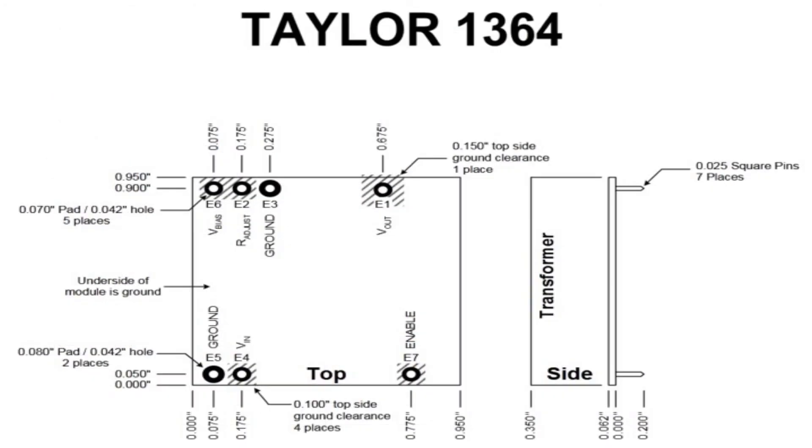Wiring is simple for the 1364. It has two grounds that are connected together and to your power supply ground. The enable pin is connected to input voltage, which is connected to the power supply positive between 2 and 16 volts. The R adjust can be connected to ground to set the supply to maximum voltage, or the pin can be adjusted from ground to open to vary the output from 200 down to 150 volts. Vout is the high voltage output, which you connect to a filter circuit and your tubes. The bias adjust is never used and is to be left unconnected.